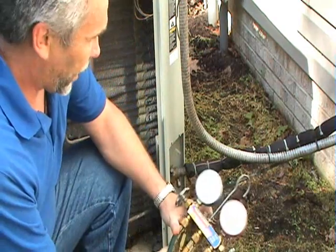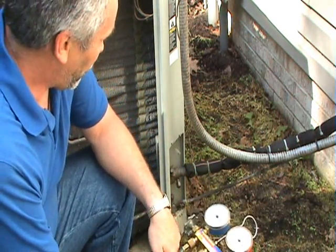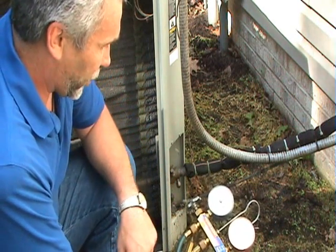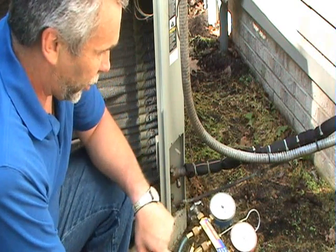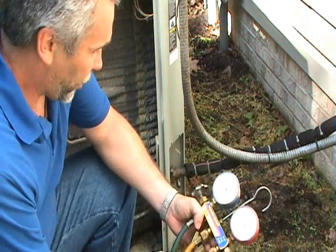This is a set of gauges, also called a gauge manifold. It tells you what the pressure of the refrigerant is in the system. There's a low pressure gauge, which is blue, a high pressure gauge, which is red, and there's usually a yellow hose, which is used for adding refrigerant to the system.